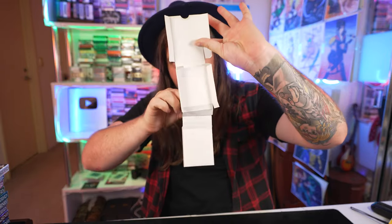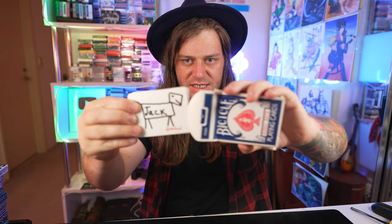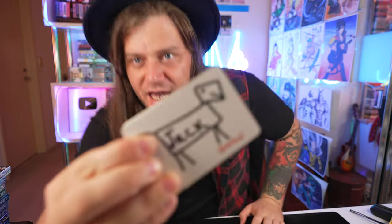Of course, you can actually see there's nothing on the inside of the box, but when I fold it up into the shape of a card box, all I have to do is snap, and all of a sudden we get a full deck of playing cards.